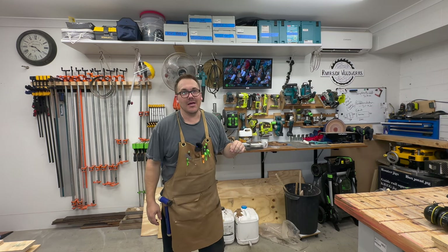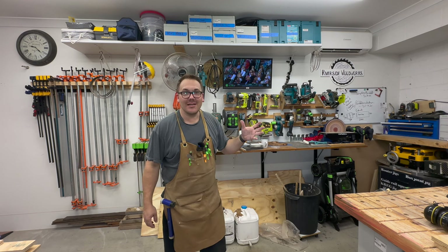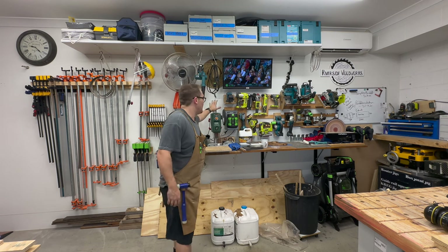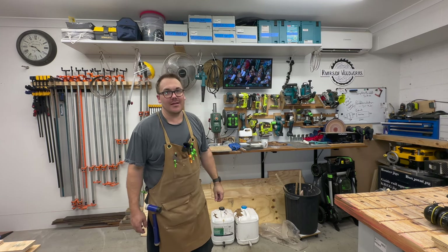This is also my power tool wall. The wall is slowly becoming more teal and less nuclear green. The drill press and the disc sander over there are really handy additions.